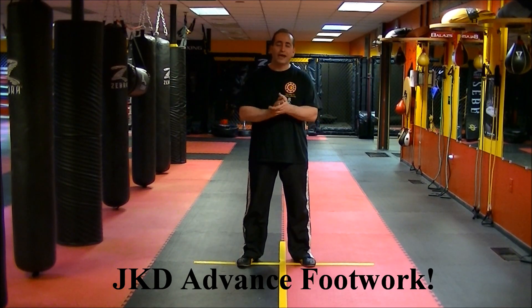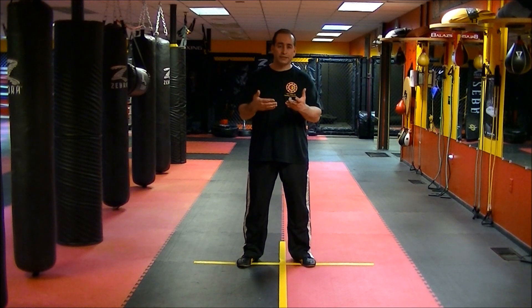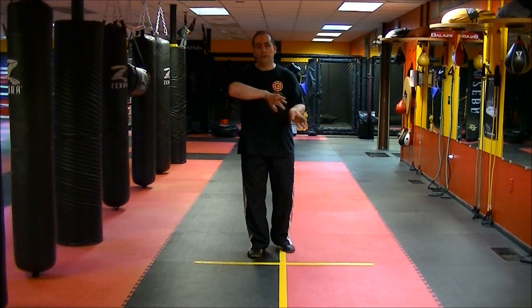Hello and welcome to my JKD Academy. My name is Sifu George Hajinasser. What I'm going to go over this time is the actual advanced footwork of JKD. We previously went over some of the basics — what I mean by basic is we only went front, back, side to side. What I didn't add is the actual rotation.